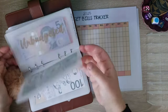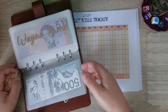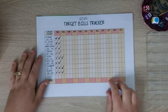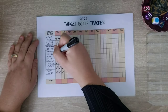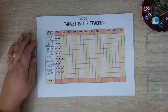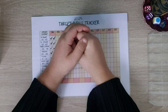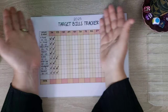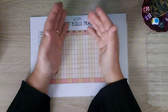So $500 has now been reallocated into our target bills for 2025, and we are already completed January and now going to be working on February — that is awesome! This target bills system was created by Taylor Louise Budgets, definitely go check her out. That is my target bills tracker done and I can't wait to start that $500 challenge again. Thank you for watching and I will see you in my next video — bye guys!